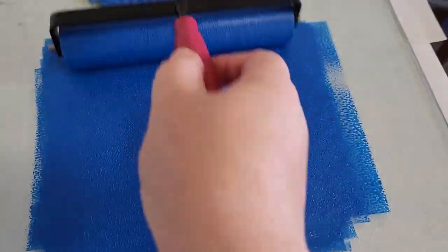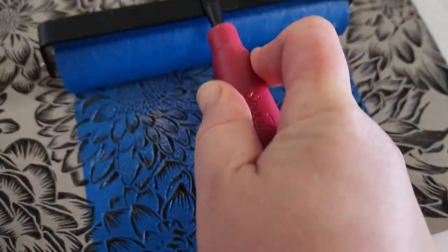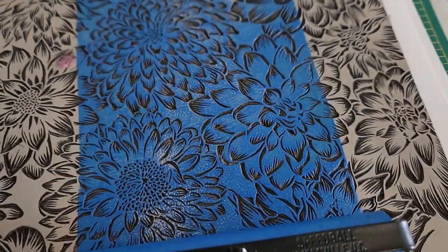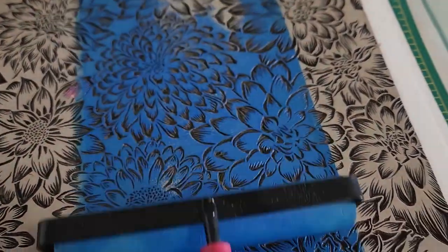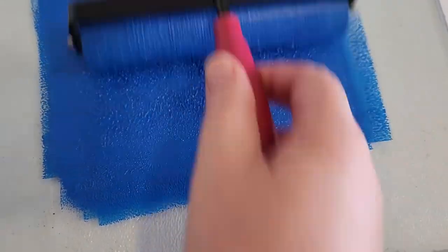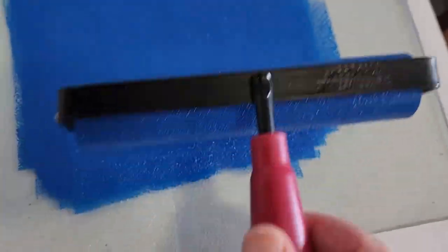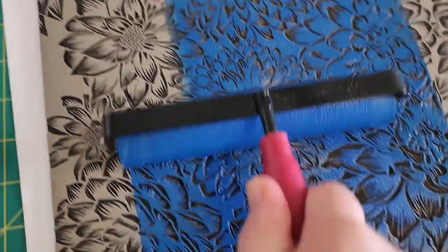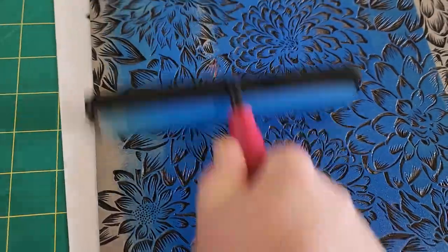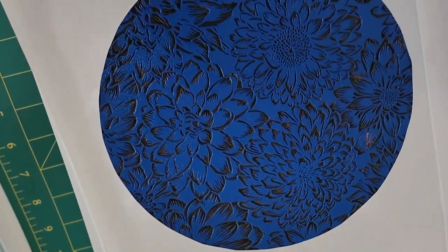I'm rolling out the ink here making sure I get a really good even coverage, and now I'm rolling it onto my favorite plate. This plate I cut from lino around about six or seven years ago — it's all different types of dahlias massed together, and it's definitely my favorite block I've ever carved. It always prints perfectly. When you first roll ink onto the block, it's like the first pancake — it's never going to be perfect. It takes a while to get really good coverage, so just keep at it and remember the first one's probably not going to be perfect.